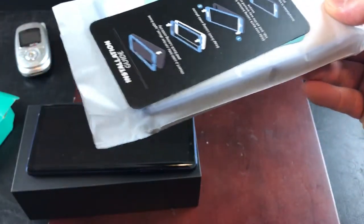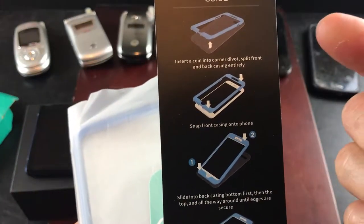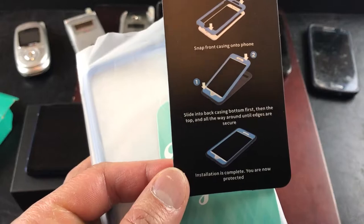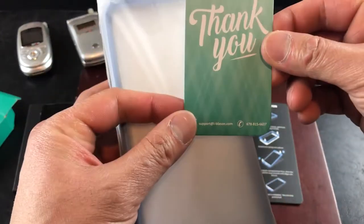Let's go ahead and see what all this consists of. You have this installation guide — pretty easy. Basically what it says is insert a coin in the corner, cover the front, place it onto the back. Very simple, you probably don't even need a coin. Next up is a thank you card.